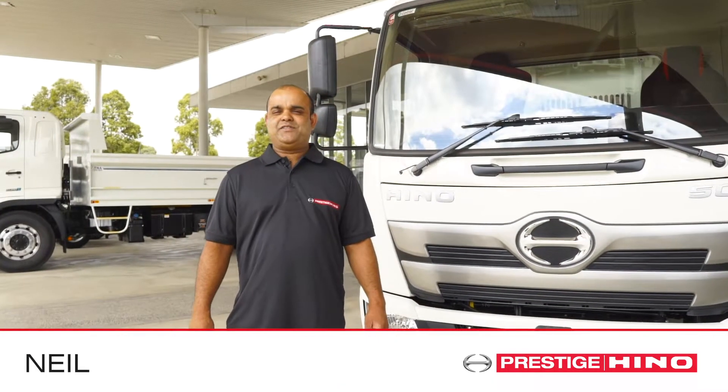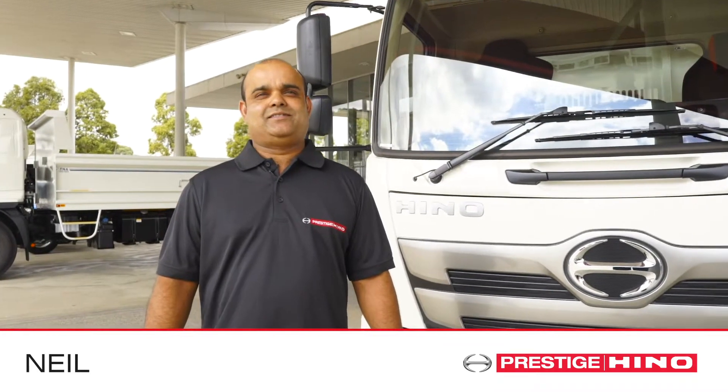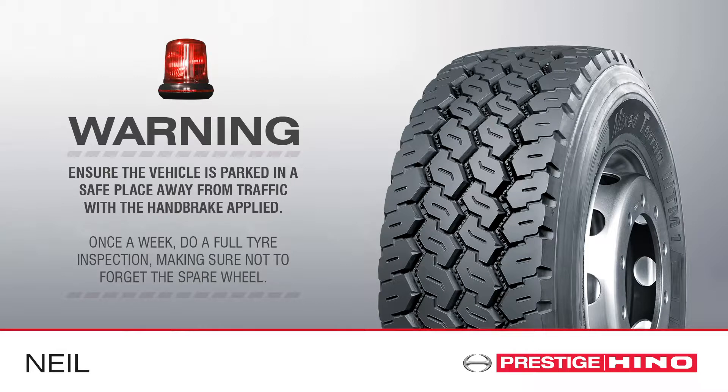Hi, I'm Neil from Prestige Hino. Today I'll show you how to inspect the tyres on your Hino truck. Ensure the vehicle is parked in a safe place, away from traffic with the handbrake applied.